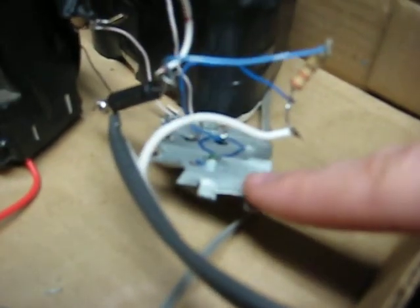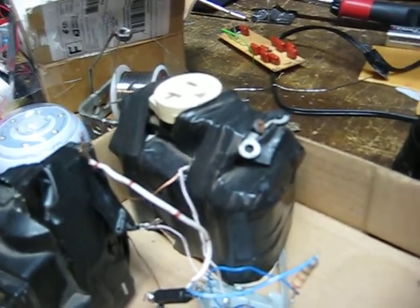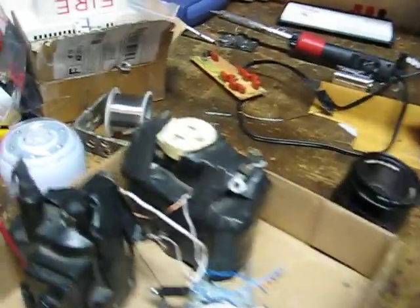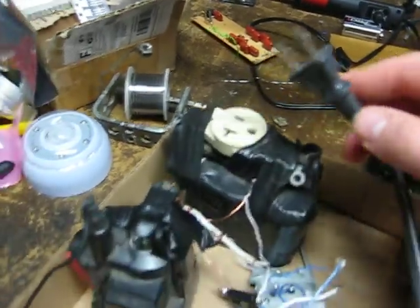I forgot what kind of transistor this is but it's one of those big ones and it gets really hot, so I made my own little heat sink for it because I didn't have one laying around. It's powered by — I think that's six volts in parallel. Those are just two LiPo batteries taped together, and it has an outlet on it so I could plug this in and power it.